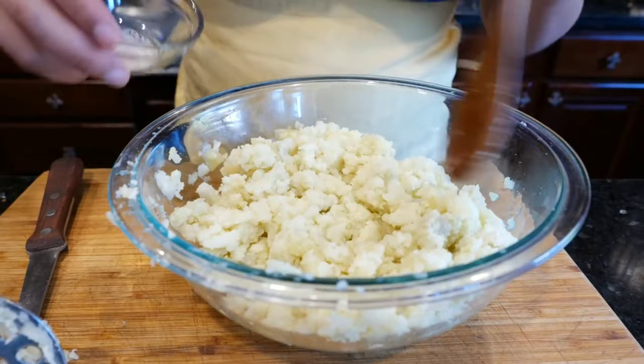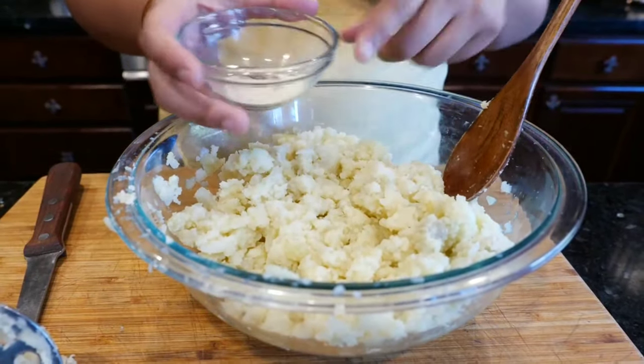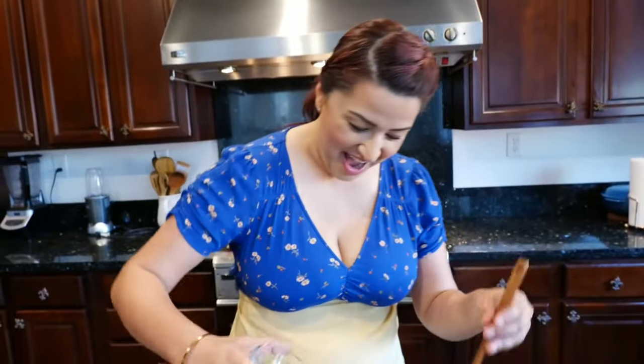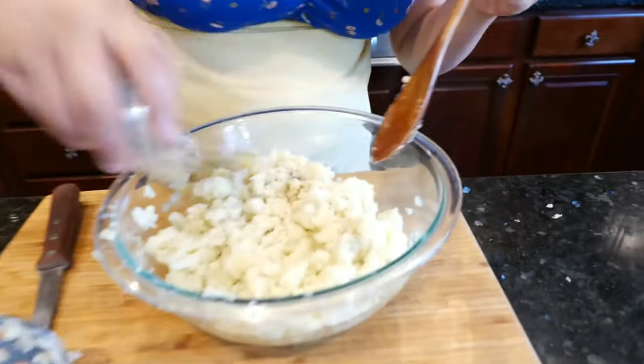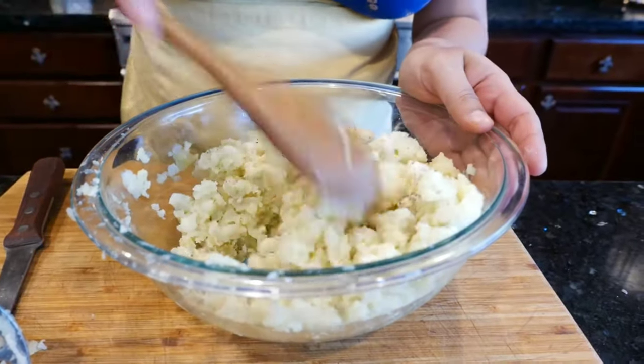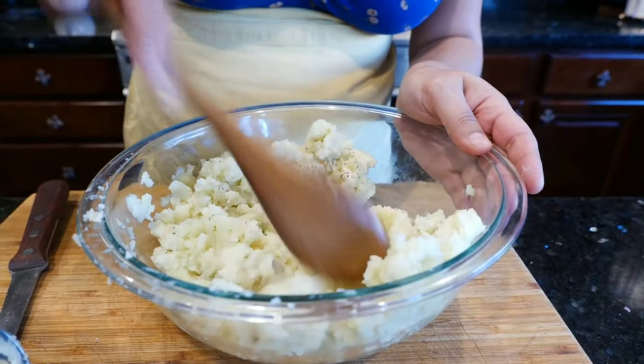Once you've done that, go ahead and add your seasoning blend. The details will be in the description area. In the seasoning you'll see I used onion powder — I didn't chop up fresh onion because you don't want any extra moisture in your potatoes when you're frying them, because you want them to be super crispy and delicious.